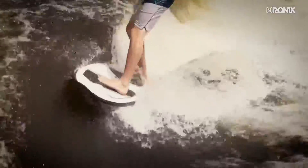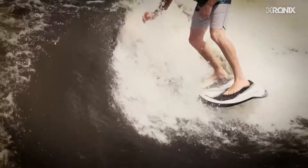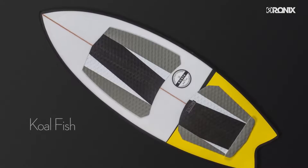A versatile swallowtail design for toes-in-the-nose stability, frontside airs off the lip performance, and big cutbacks on the wake.